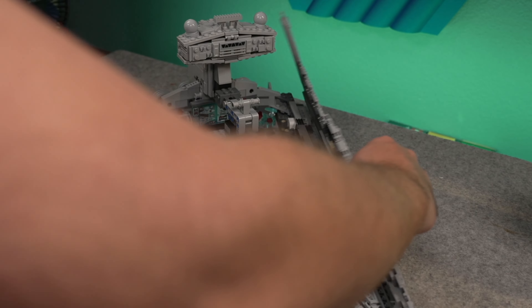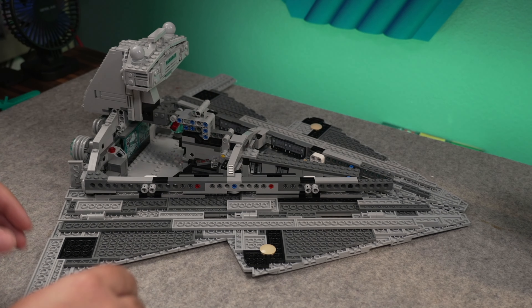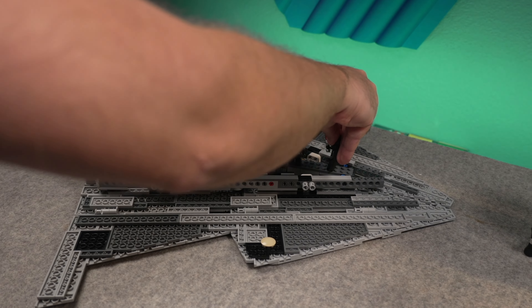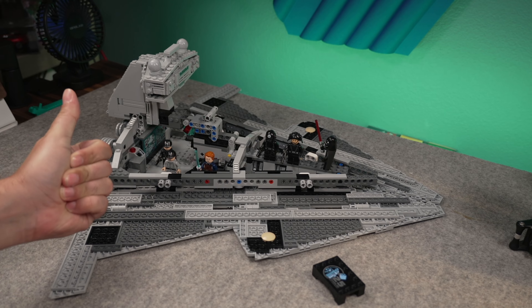I will comment right away on the way this thing opens up. It pretty much has a very simple motion of opening the whole floor of the Destroyer — you have somewhat of a playmat. After you open it, you can place tons of minifigures in there; there's plenty of space. We're gonna get to the interior in just a second.